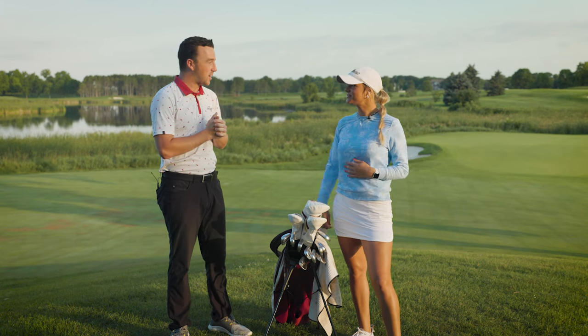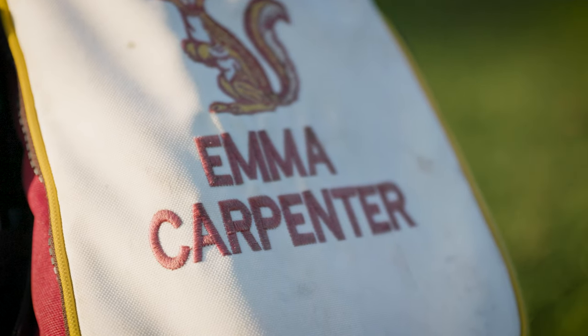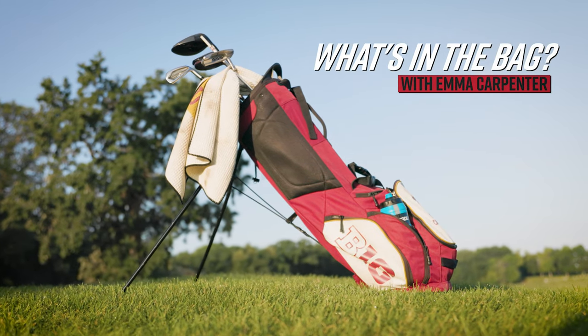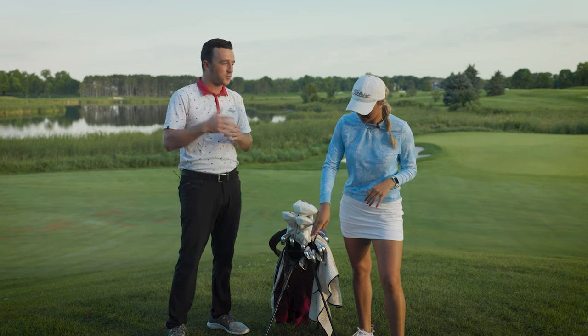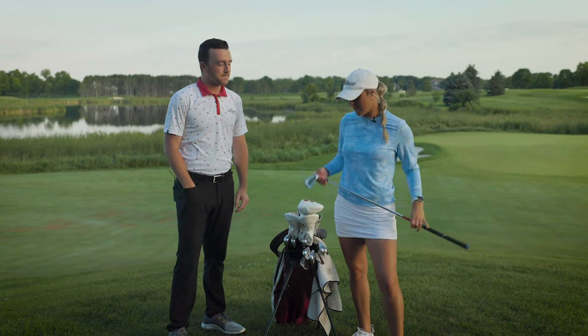So Emma, you've worked with Second Swing in the past to kind of set up your bag — specifically Larry has been a big help in that. Ever since I came up to play for the U, I've always gone to Second Swing to get fit. So every single club that I have in my bag is specifically fitted — there's a reason it fits to my game, specifically for me.